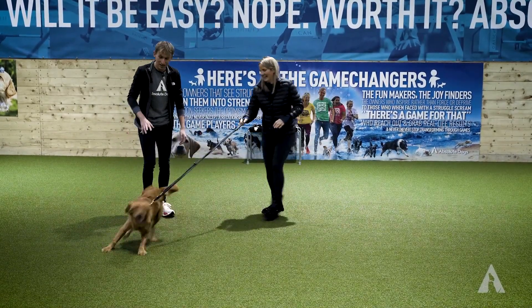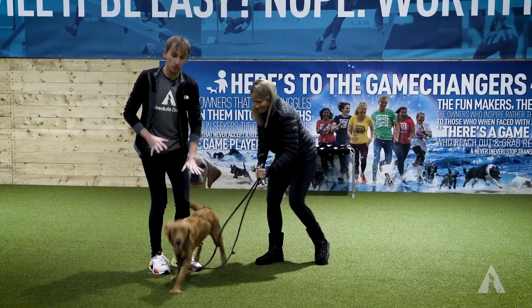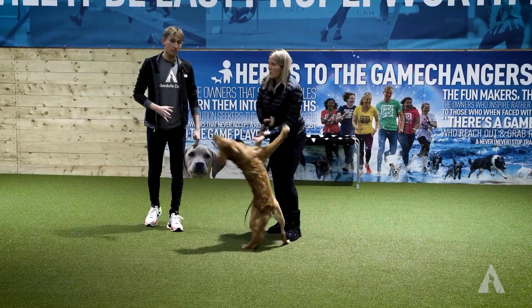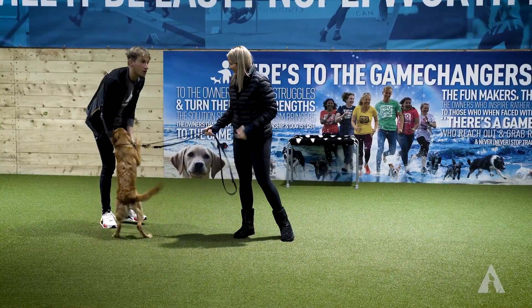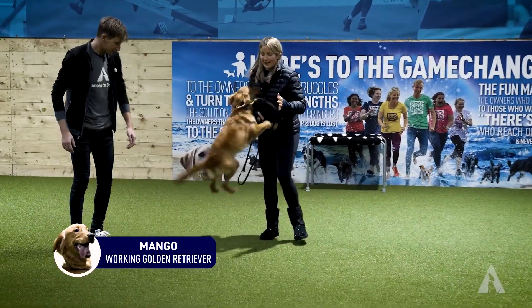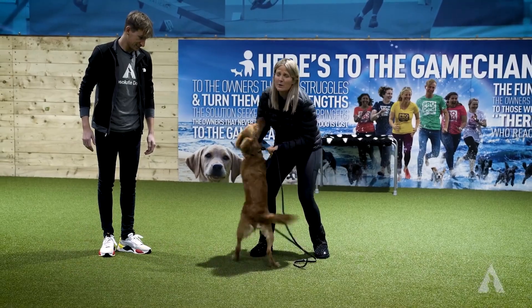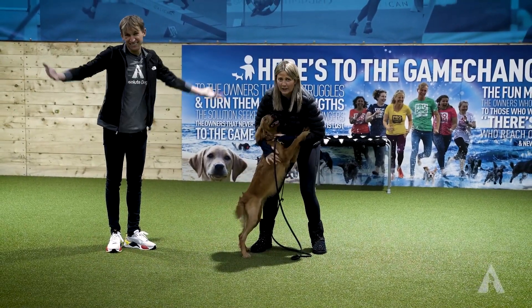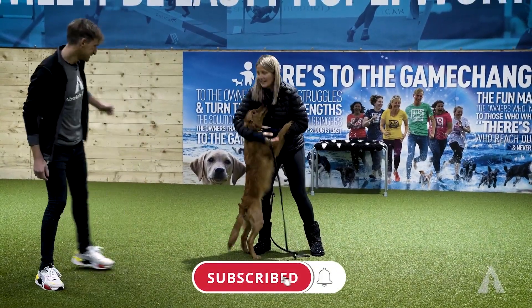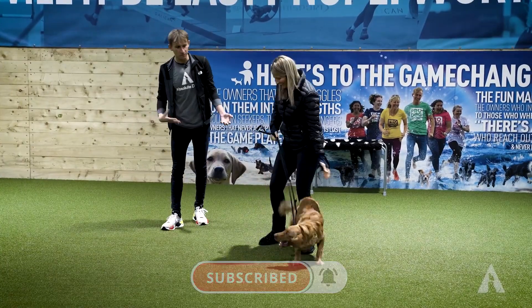We have a bit of a struggle that might need troubleshooting - jumping up. We've got little Mango here, and Mango is very new to us and to the situation. So many of you asked: can we see an untrained dog, one that hasn't done it before? Let's do a troubleshoot from the start. This is literally going to be the first session of working on jumping up.